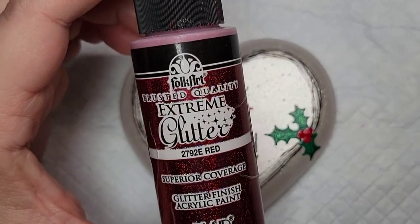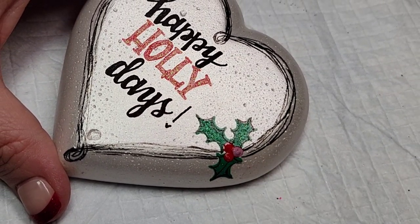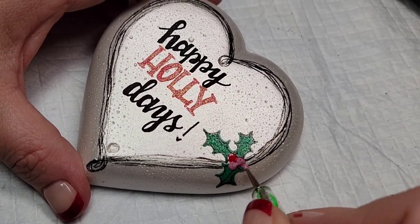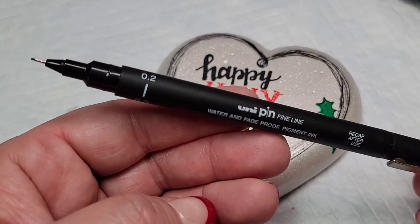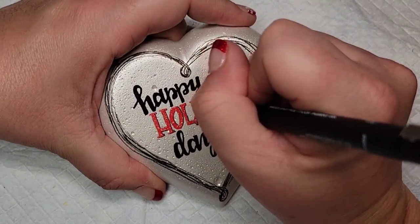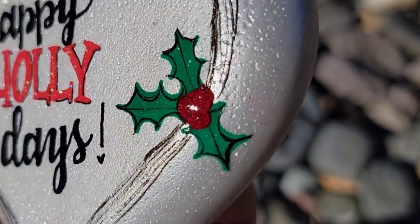We need one last little bit of sparkle on those berries, so I'm adding some red glitter paint to make them really pop. It actually gave them some texture — between the glossy paint and the glitter paint, they kind of stick up like real berries, which was cool. I also want the word 'holly' to pop even more, so I'm taking this uni pin fineliner pen and adding a very slight shadow to that word.